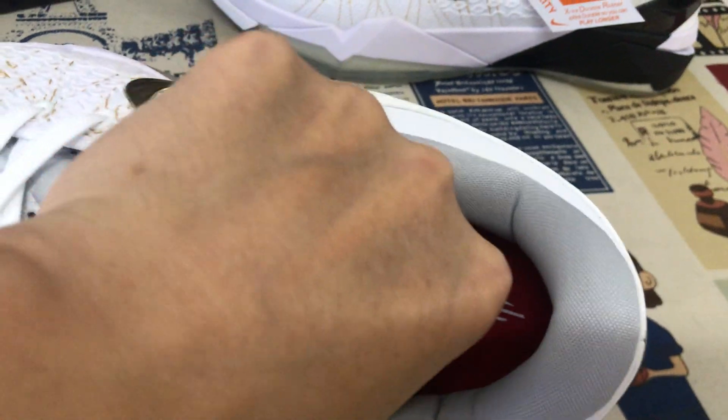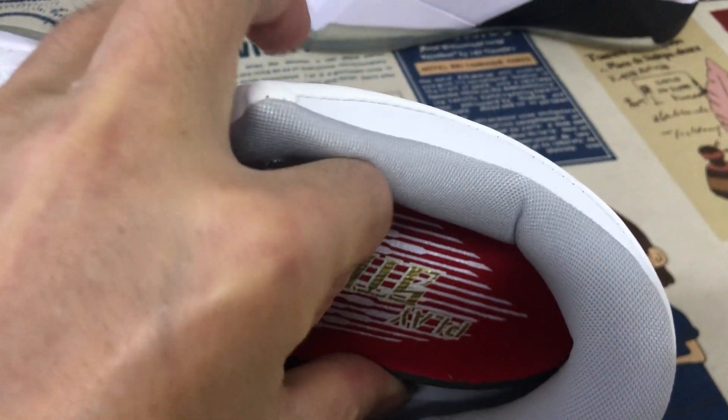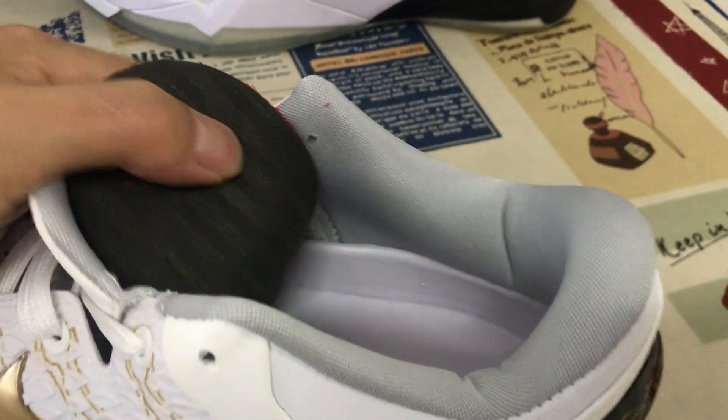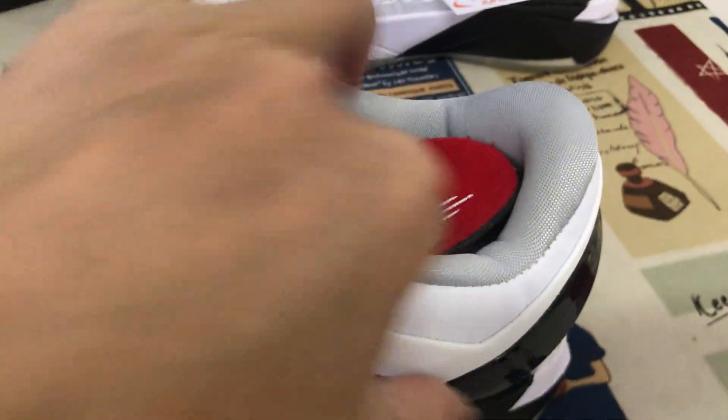Here is the inner sole — it features a double lace inner sole design. There is also a molded inner sole and a locator inner sole.